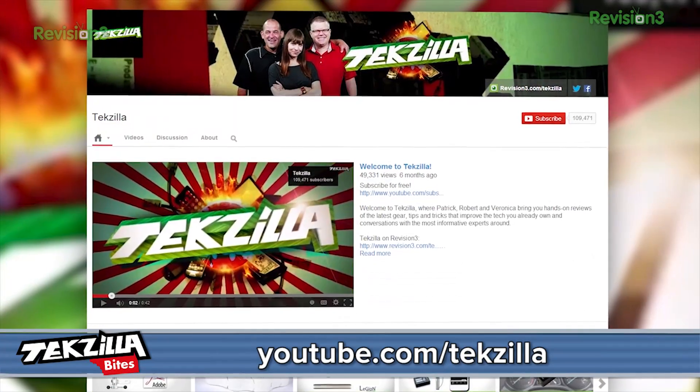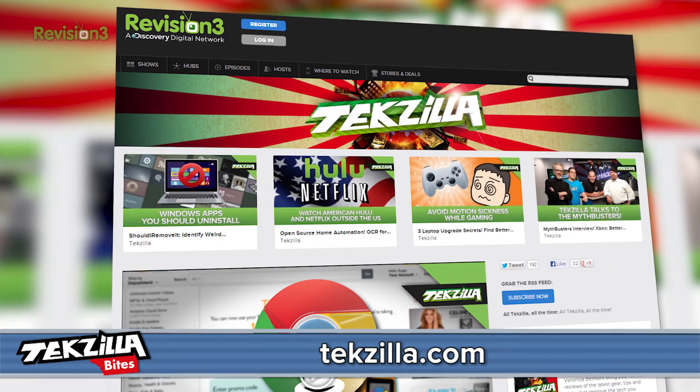Now for more from Techzilla, head to YouTube.com slash Techzilla or Techzilla.com and share what you think below or tweet at Techzilla. I'm Shannon Morse. Thanks for watching.